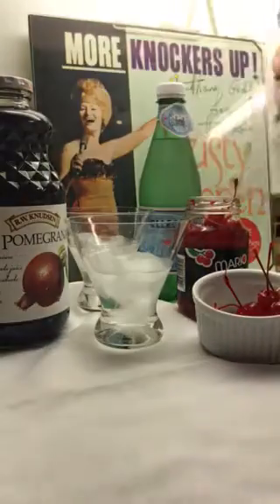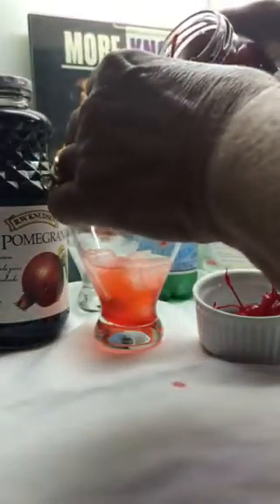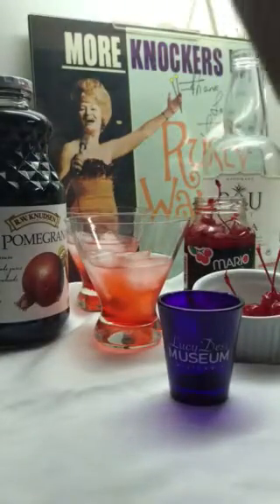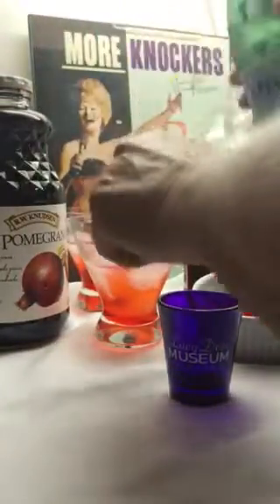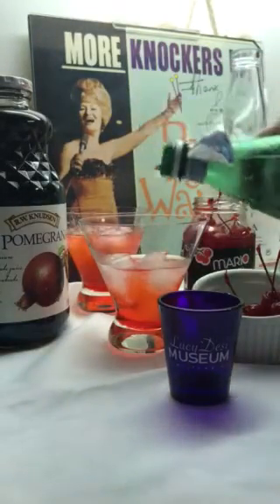They should be at least 10 carat diamond size. Then you add half an ounce of maraschino cherry juice right there, and then you pour in half sparkling water into these glasses.